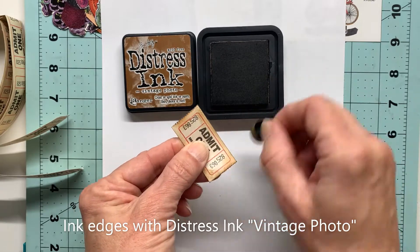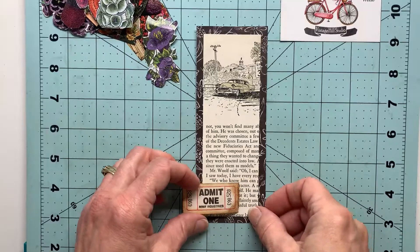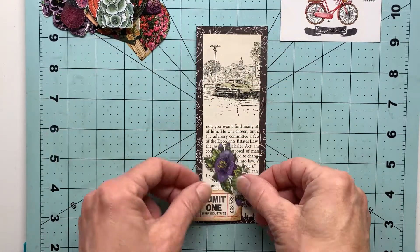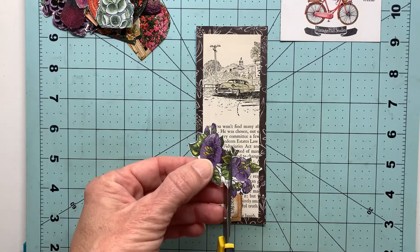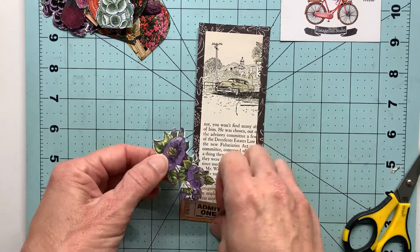I think this ties in better with the yellowish tint of that old book page, as well as the image up top there with a little bit of that yellowish color. Now I need to get this to fit around that little ticket, so I'll just do a little more snipping here on my flower cluster.